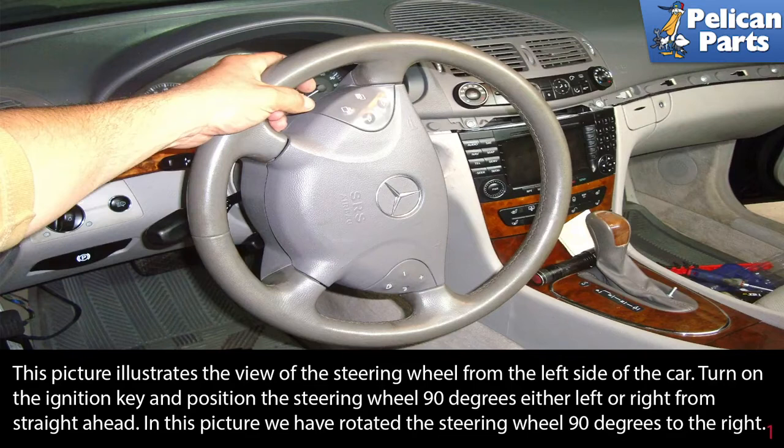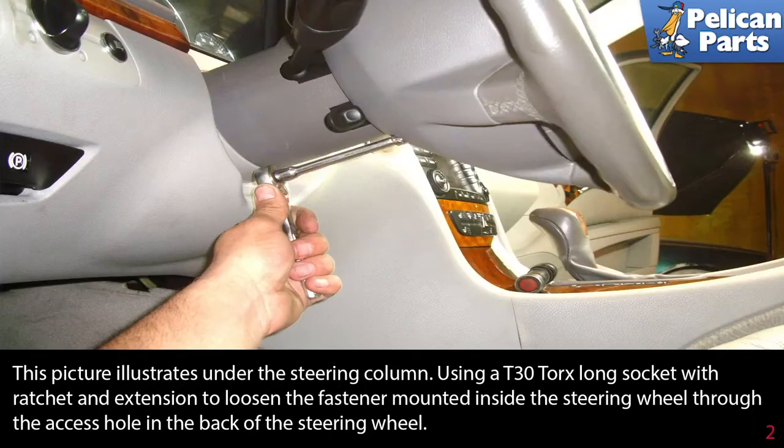This picture illustrates the view of the steering wheel from the left side of the car. Turn on the ignition key and position the steering wheel 90 degrees either left or right from straight ahead. In this picture, we have rotated the steering wheel 90 degrees to the right using a T-30 torque long socket with a ratchet and extension.